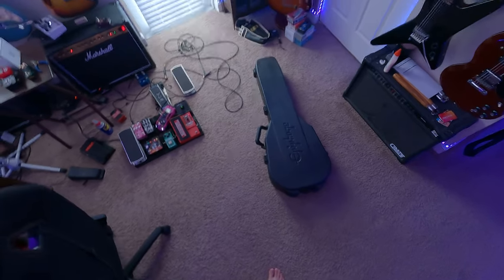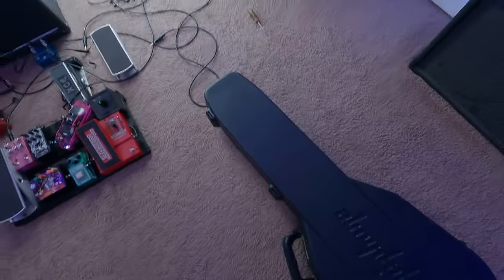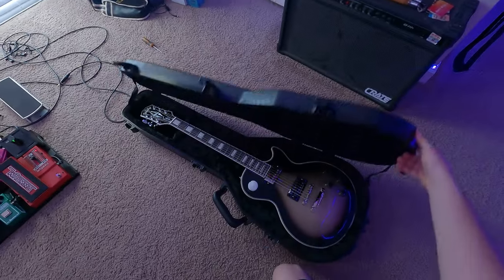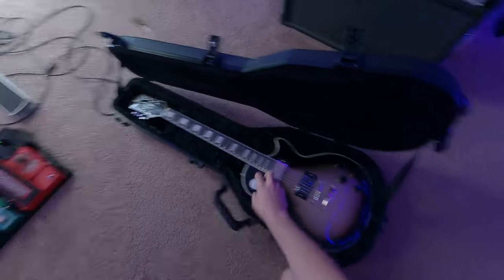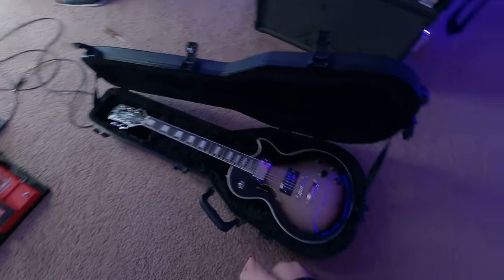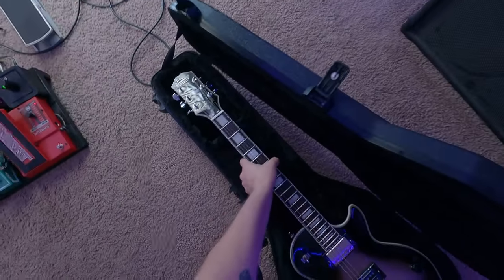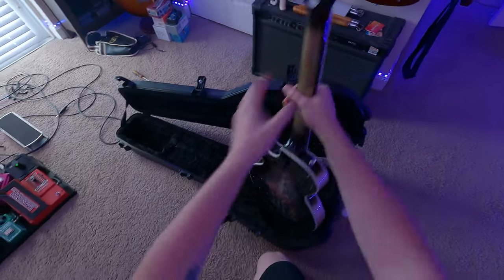Hey, what's up guys, got another cool one here for you. Sorry it's been a while since I uploaded, and sorry about the mess in here. Just got in this cool Epiphone Adam Jones signature — I think it was Julie Heffernan that did the artwork on the back of this one. Figure I'll save you guys the hassle of opening the box. The boys over at Zounds hooked me up with this one, thank you guys for that.